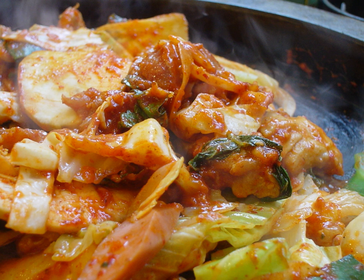Dak galbi, or spicy stir-fried chicken, is a popular Korean dish made by stir-frying marinated diced chicken in a gochujang-based sauce with sweet potatoes, cabbage, perilla leaves, scallions, tteok, and other ingredients.